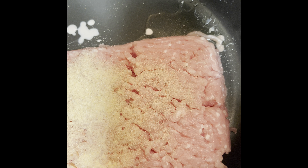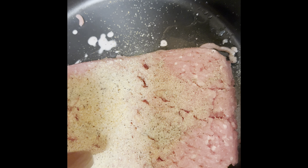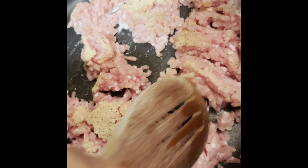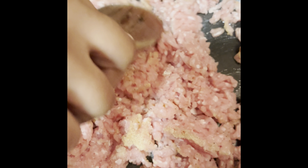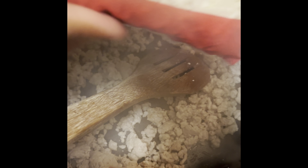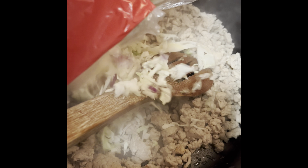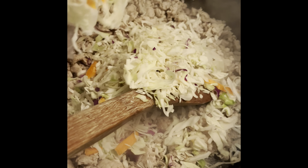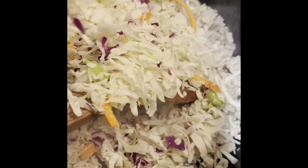Ground pork — yeah, this is a budget-friendly meal. If you do not eat pork you can use ground chicken, ground beef, shrimp, or tofu. Or you can just make this vegetarian and add some veggies. But we're gonna use ground pork. We're just gonna break this up until you see no more pink.